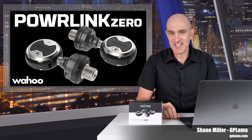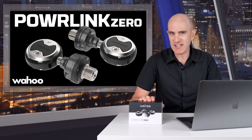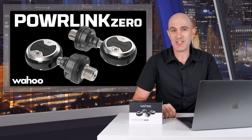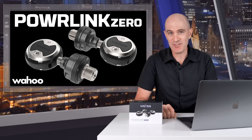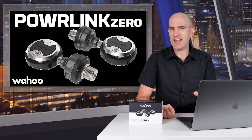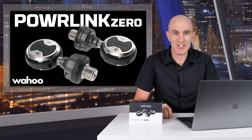We've all waited long enough for this so let's get straight into it. Today Wahoo finally released the Powerlink Zero Speedplay power meter pedals. I've been using these for the last 12 months and done a lot of riding on them, so today's review is a long-term review on launch day. The delay in release wasn't due to any technical issue — it was simply supply chain.